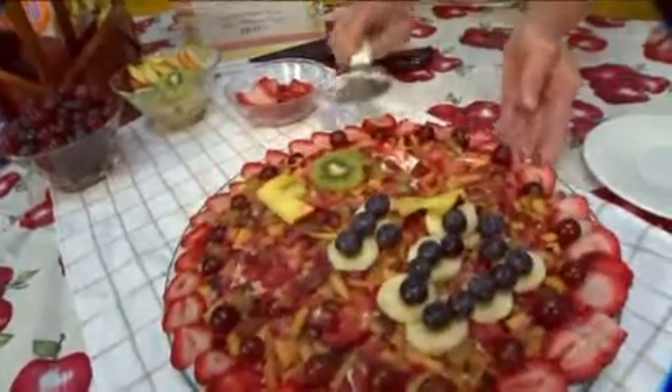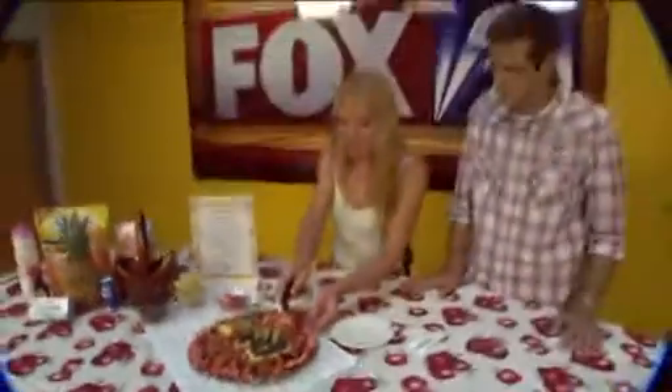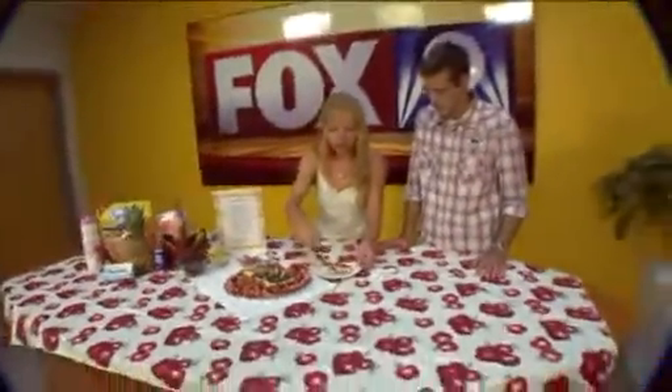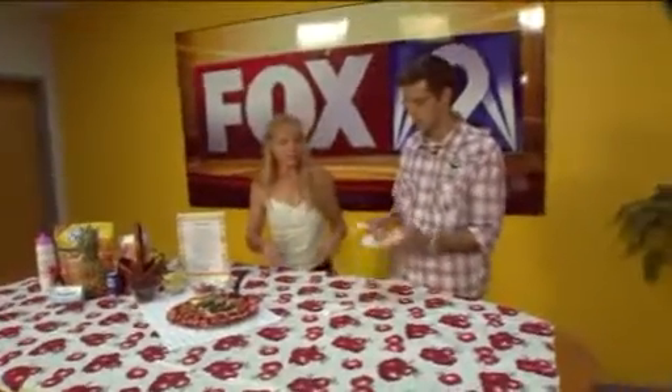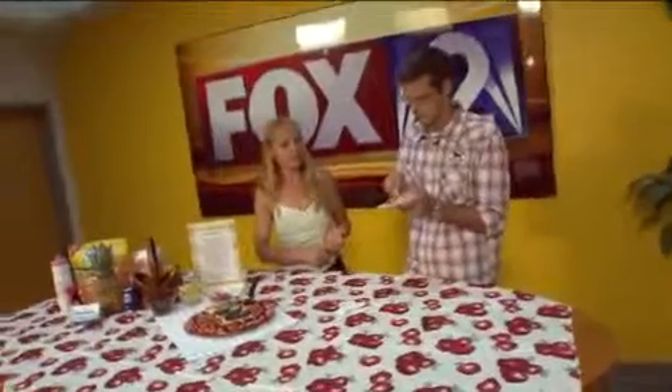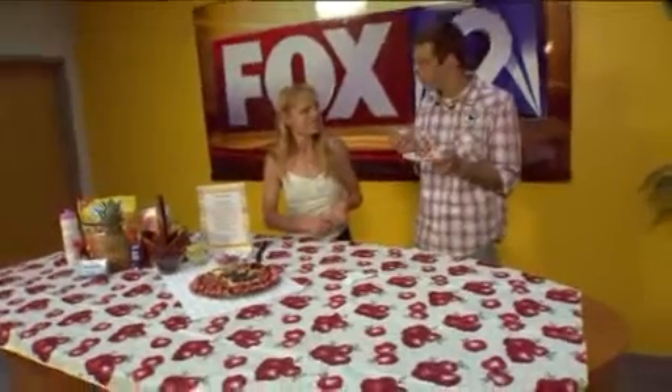And you know, this actually works great for birthday parties and stuff. You can make this little pizza up for about less than $10. You go out and purchase cake and ice cream and you're going to spend $20. And you're going to get something that's not very healthy for your kids. Here you've got something healthy and quite delicious, isn't it? Oh, that's good!